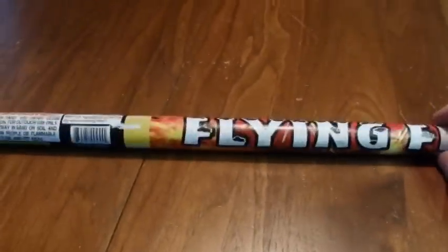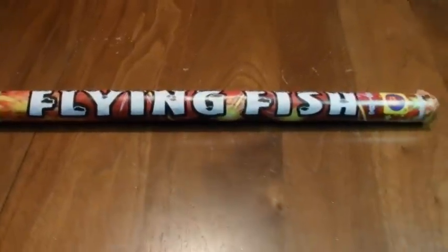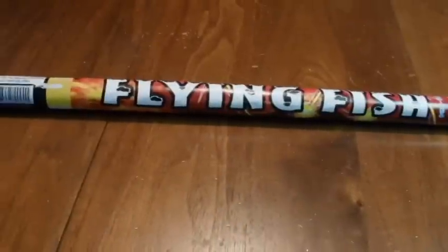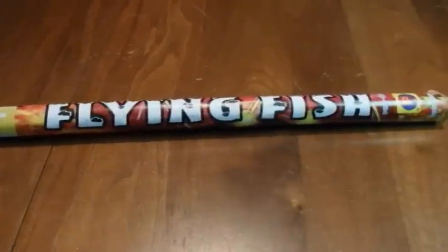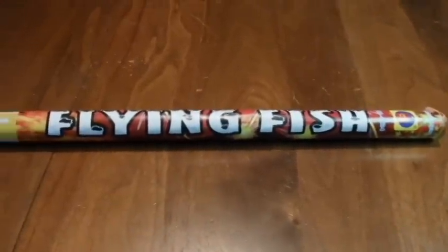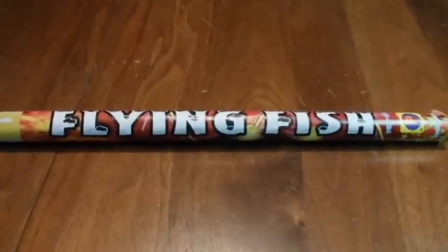These are seven-shot roman candles with a flying fish and crackling effect, which is what intrigued me when I saw them in the store and why I picked a couple up. They have a pretty nice effect, so as soon as it gets dark we're going to fire this one off so you guys can see how it is, and hopefully this one is as good as some of the others that I've shot off.